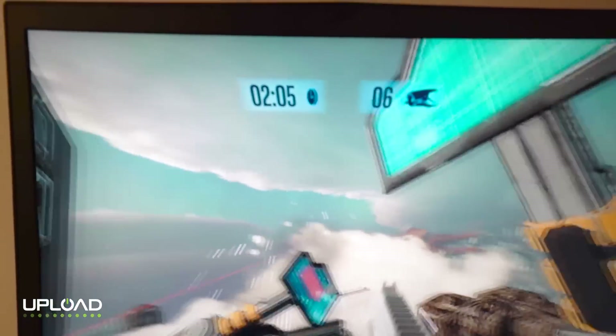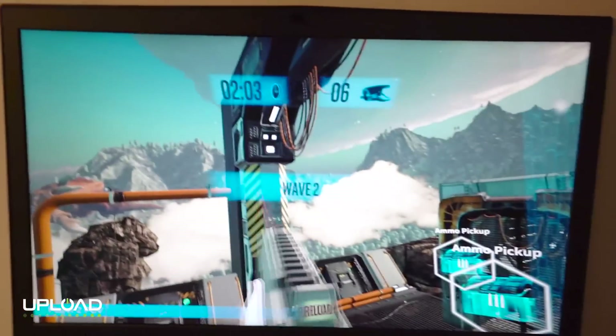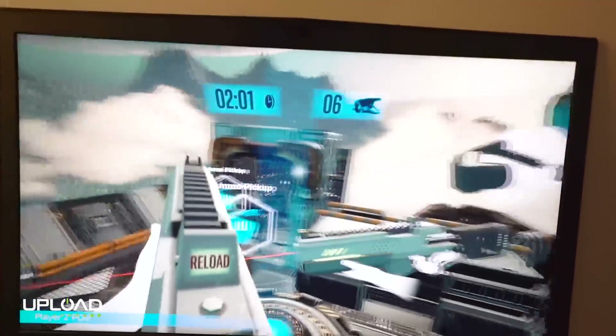The Santa Cruz demo I saw was very sparse — the environment in VR had almost nothing in it, just a very static environment with a few things moving around. This Project Alloy demo had quite a bit more going on.